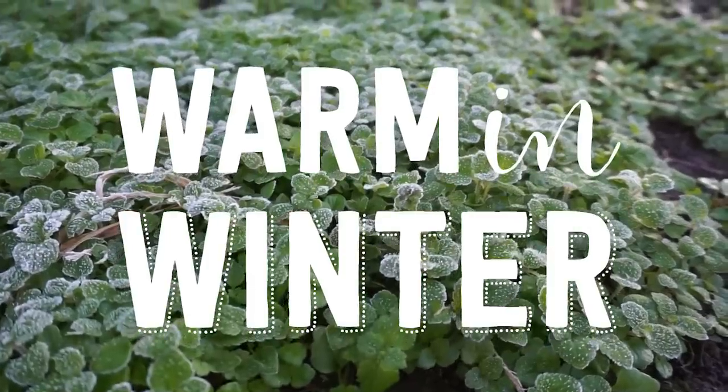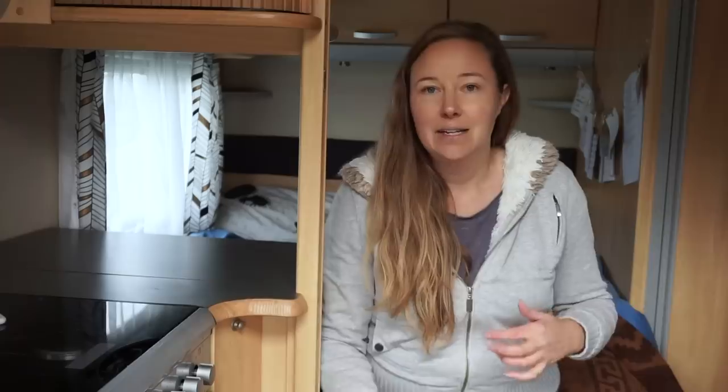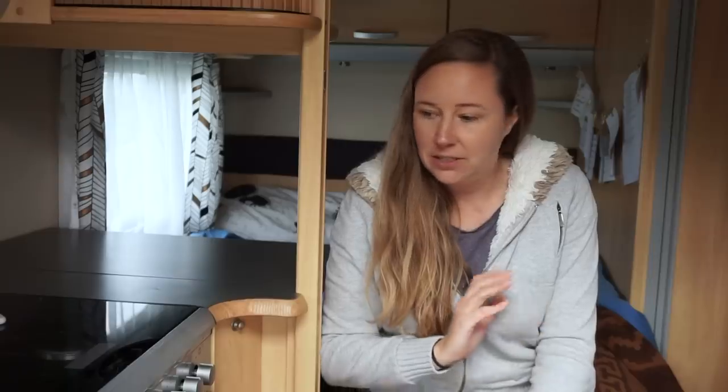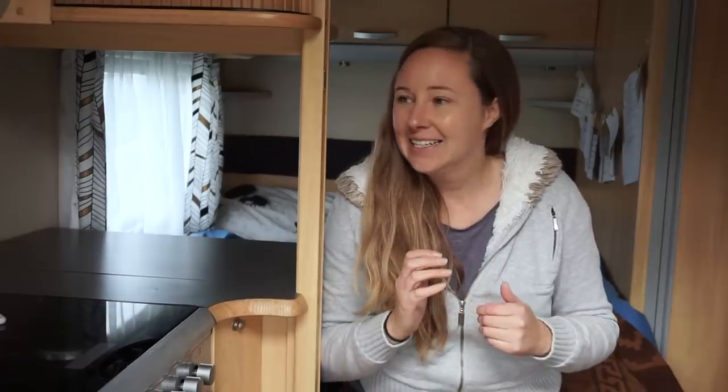Today I thought I'd talk about how to keep warm in a caravan in winter. This is a UK caravan, so it's designed for cooler countries — it's got double glazed windows and insulation, which actually makes a huge difference. The space gets really warm, like t-shirt weather, and it's a small space so it heats up quite quickly.